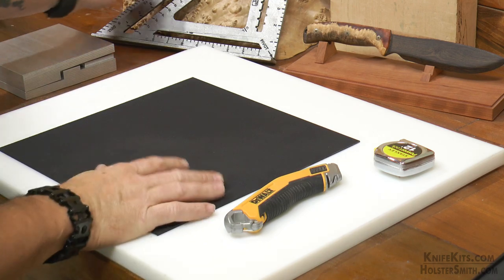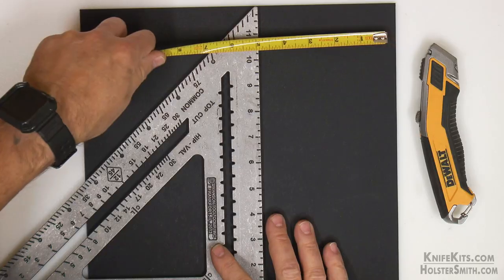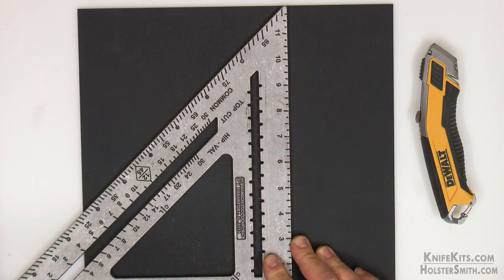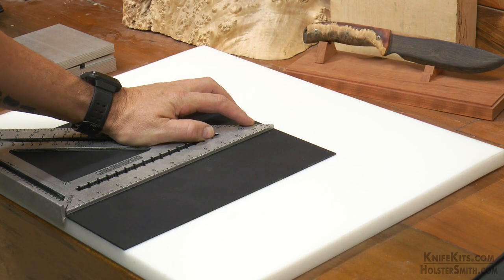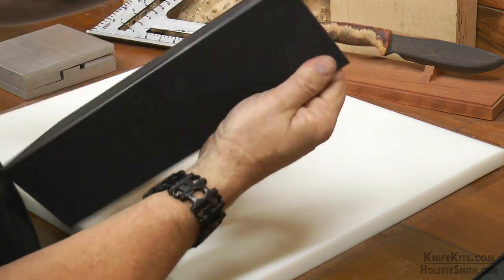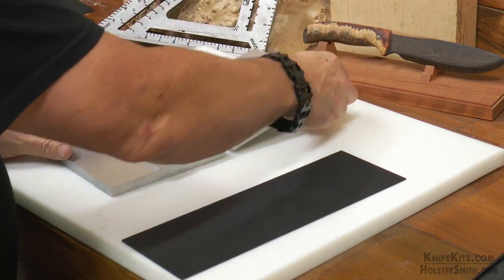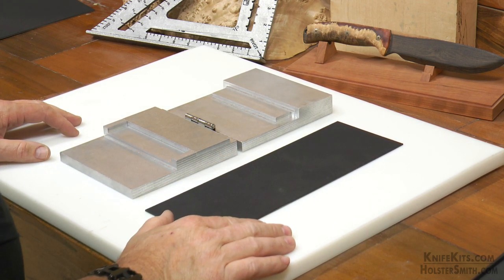We have our piece of Kydex and we're simply going to take a square — that's the best way to score your Kydex because that way you make sure that you get nice straight cuts. Make sure that you have a sharp blade on your razor knife; we're not going to dig all the way through the Kydex, we just want to make enough of a score so that we can snap it. Pull your square and your Kydex tight against the edge of your cutting board. One score is usually enough; then we're just going to grab it and snap it right off. Make sure that you score it on the textured side — you'll see a little white where it bends, so you want that white marking on the backside.